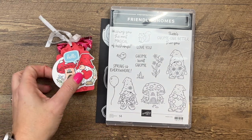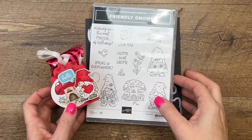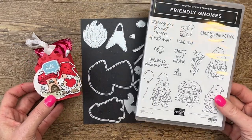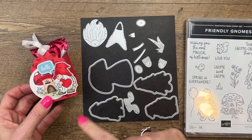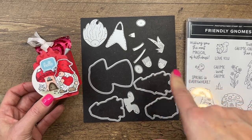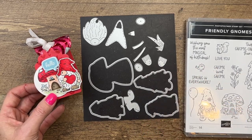Hey everybody, Eric Sirwin here from Pink Buckaroo Designs. I've got a little Valentine treat for you today featuring the Friendly Gnome stamp set from the 2023 Stampin' Up! Spring Mini Catalog. They coordinate with the gnome dies. These were in the fall catalog and they carried over, so if you got these in the fall, you've got a new stamp set to use with them. They are still available if you didn't get them in the fall.